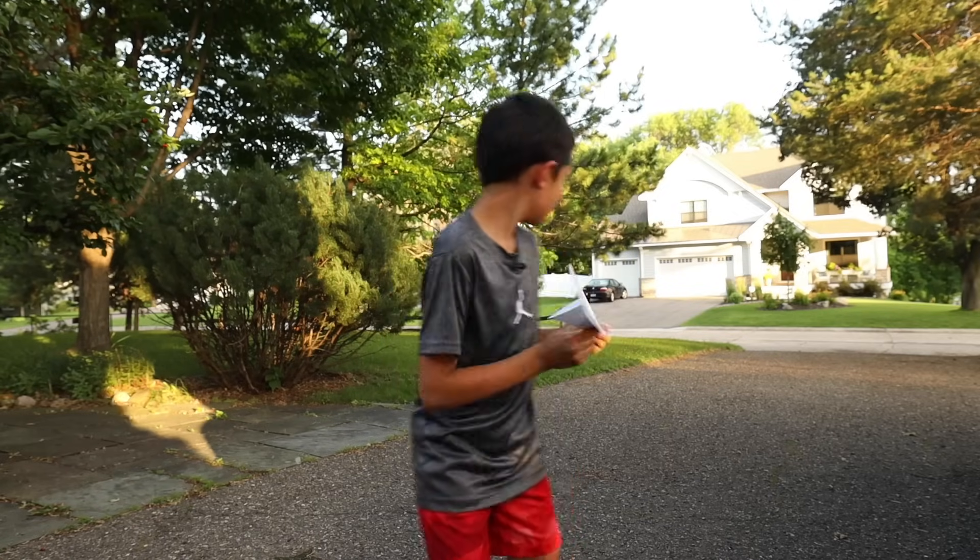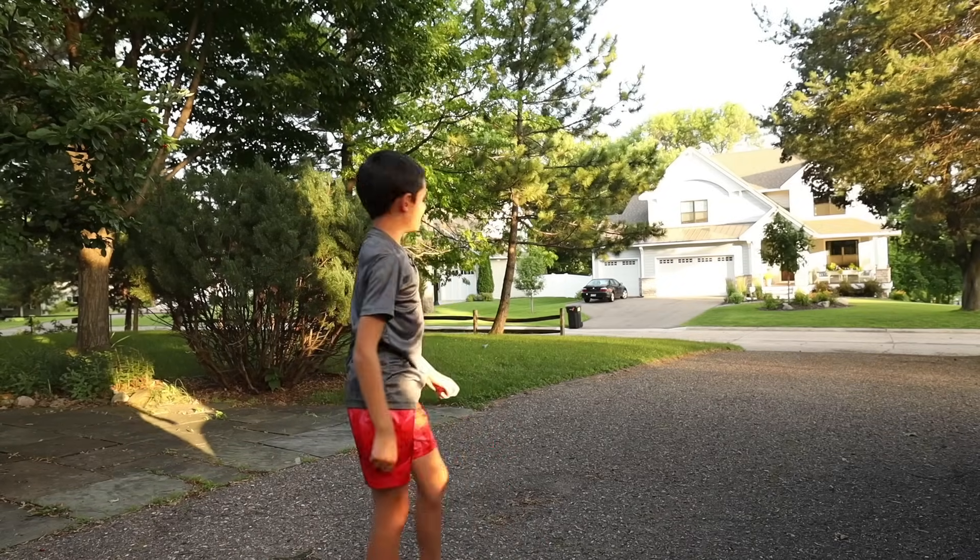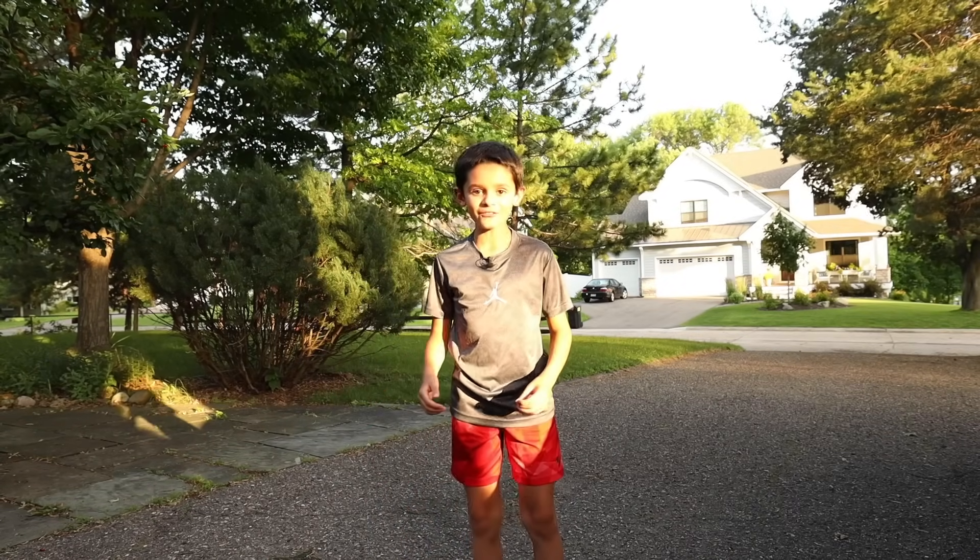Now let's see how it flies. That was pretty good. Let's do some more flights.